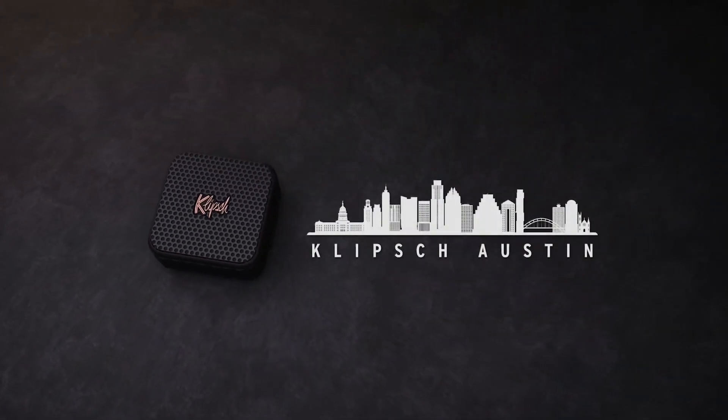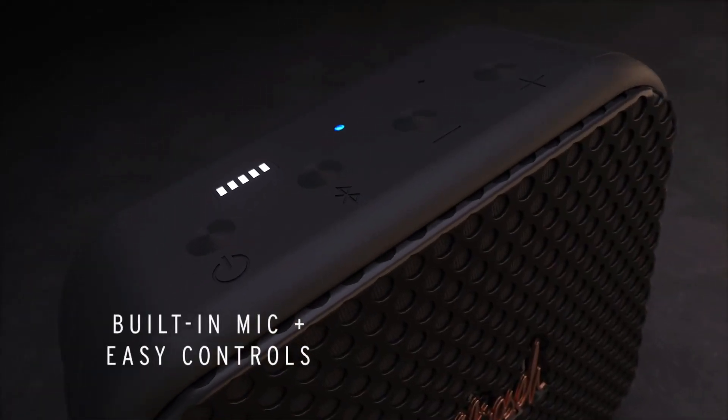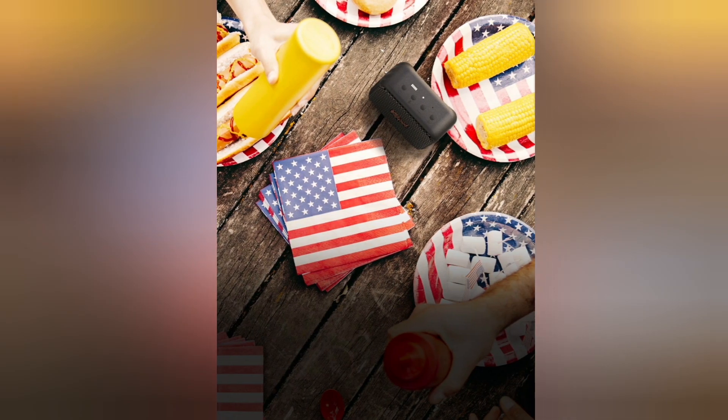Don't miss a beat. Plans change, and the Klipsch Austin is adaptable too. You won't miss a beat with the built-in microphone, allowing you to pause the music to take a quick call without having to search for your phone.